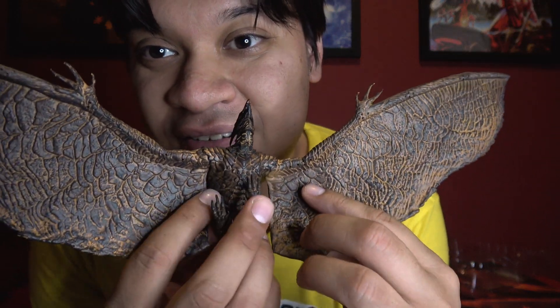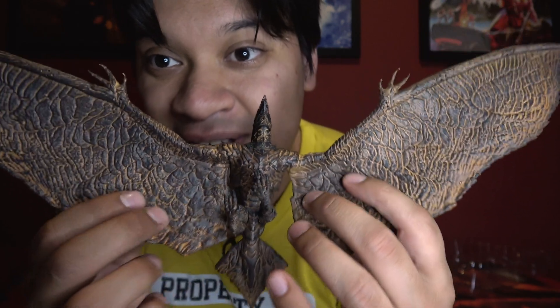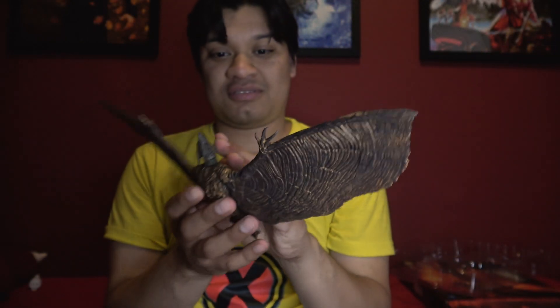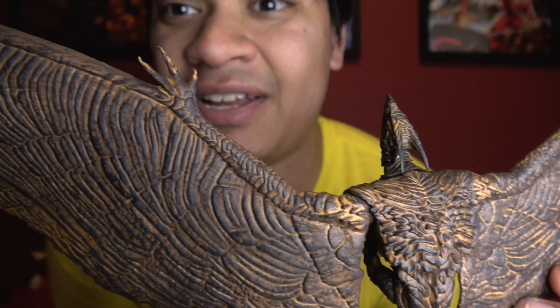Taking it off the box — holy crap, he's big, a bit bigger than I thought. Let me move my ring light to get a better look at the wings. The paint job looks great — I actually think he's pretty screen accurate here, because this is how I mostly remember him throughout the movie, aside from the molten lava bits with some red and orange.